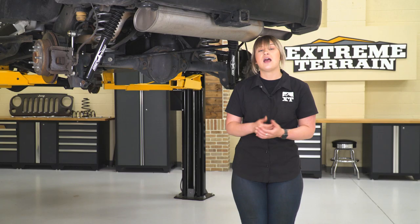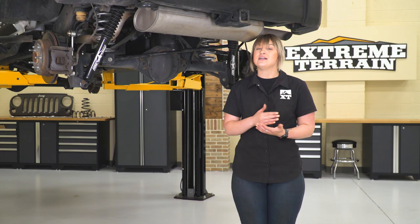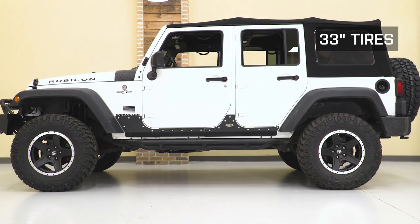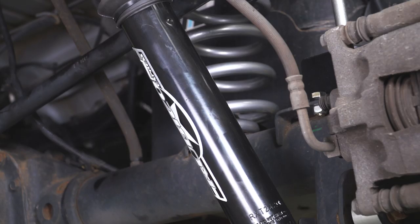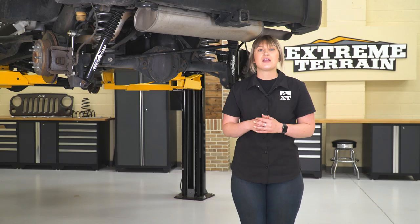As far as price goes, this is going to be roughly $600 with the twin tube shocks, and about $700 for the monotube shocks. The monotube shock is a little more expensive because of the more efficient internal design — it's more of an upgrade over the twin tube, and I think that price is very justified. I really like that they give you the choice between monotube and twin tube, letting you tailor that performance to your Wrangler. A lot of other kits don't give you that option.